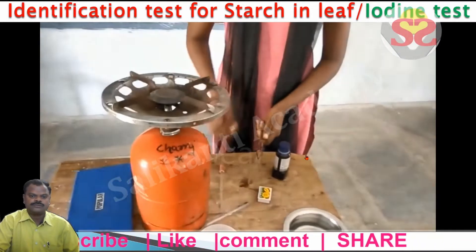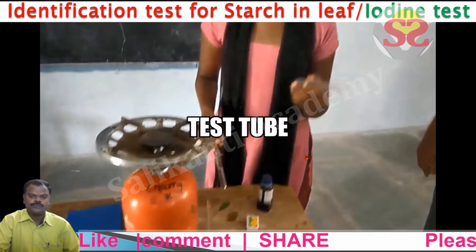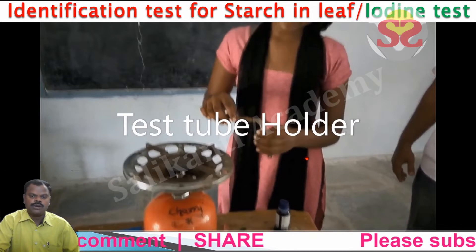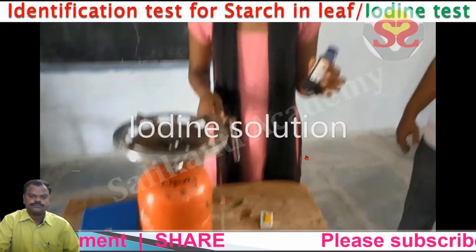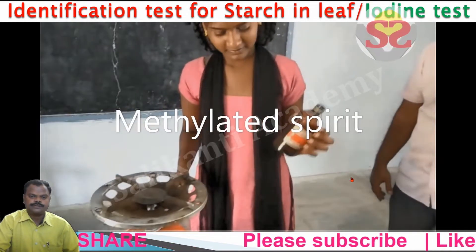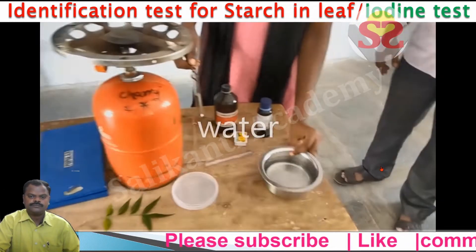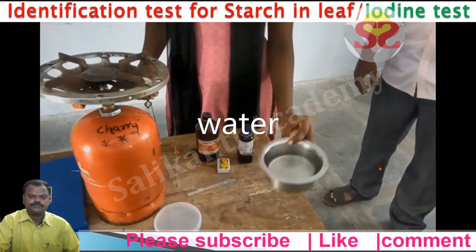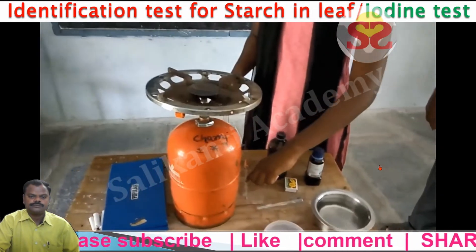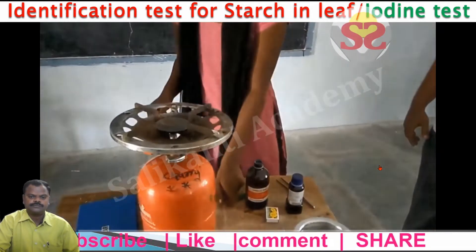For this test, we require a leaf, protective gear, a petri dish, iodine solution, methylated spirit, a gas burner, a pipe, water, a beaker, forceps, and a dropper.